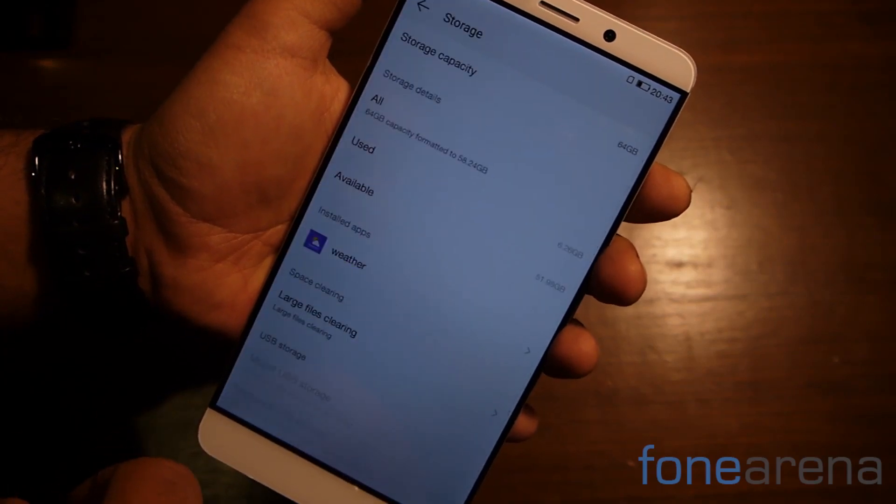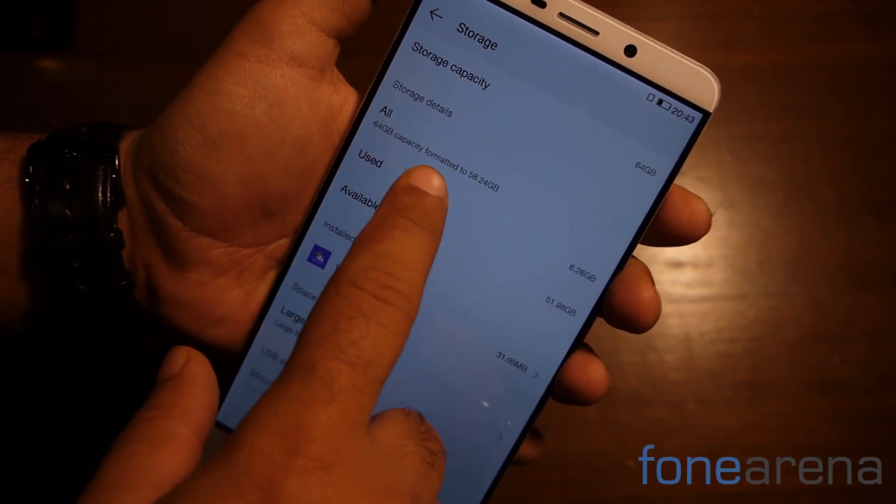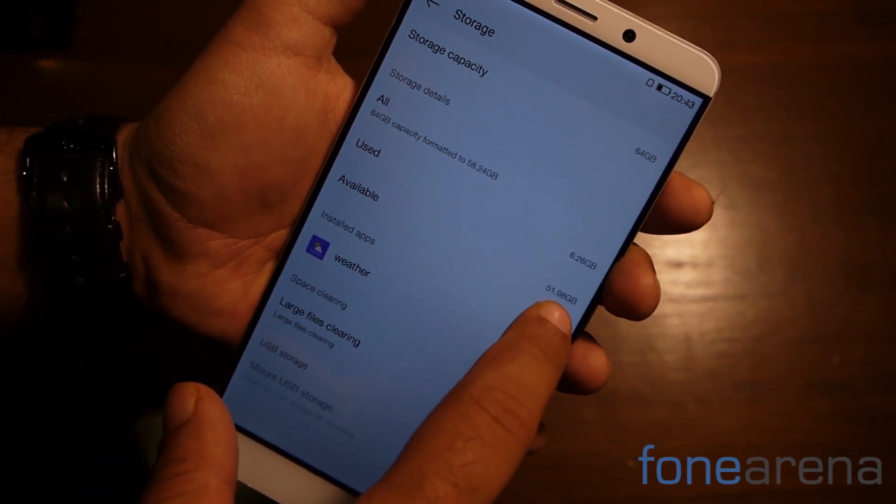In terms of storage, the phone has 64GB on board of which just under 52GB is available. LeTV does make a 128GB version of the handset as well.